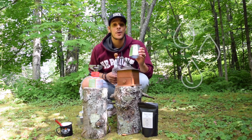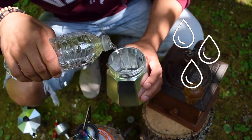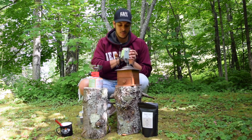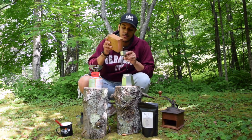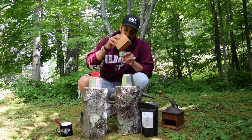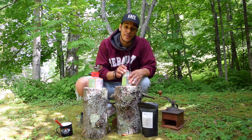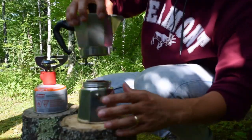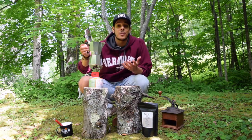Step four: fill your mocha pot with water. You're going to fill it up to the safety valve. Step five: fill your basket with your grounds. Place the basket inside of the bottom compartment and screw the top on. Next, place the mocha pot on top of your burner and wait for it to brew.